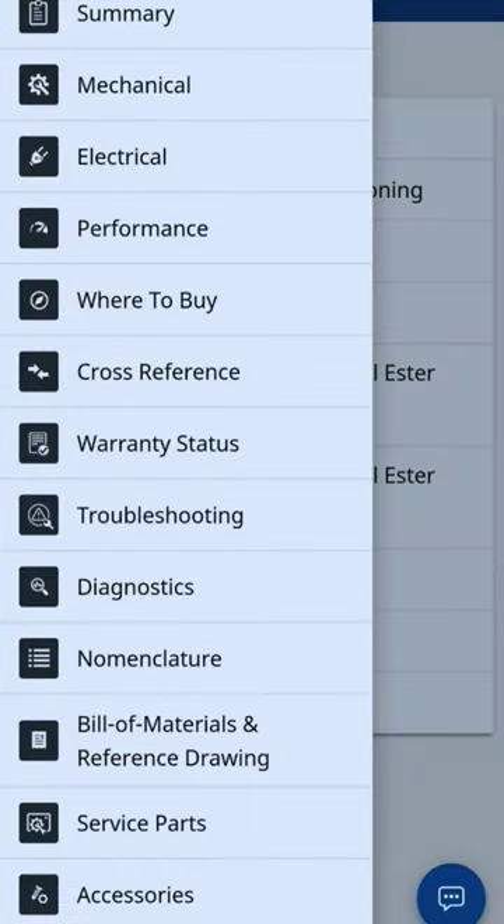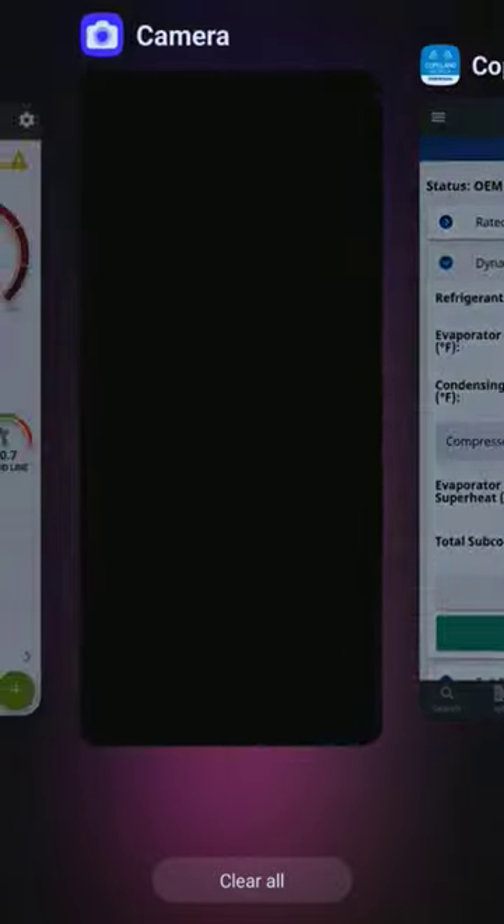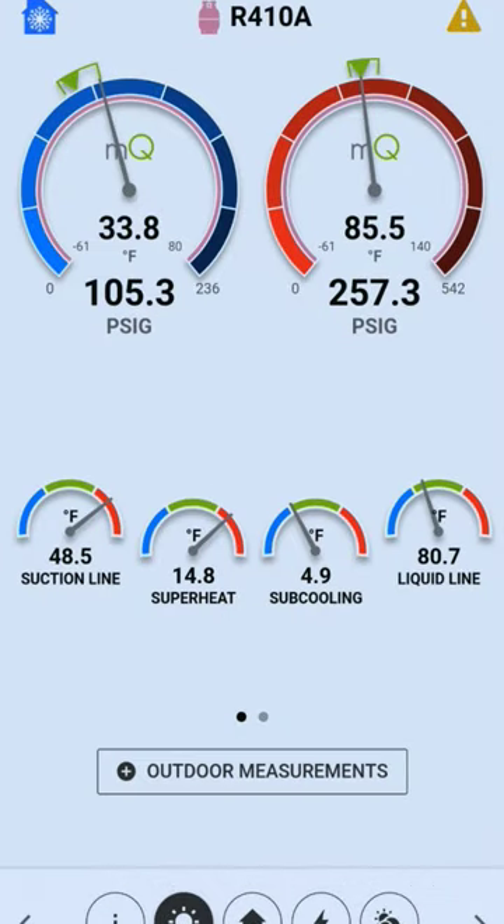Remember our amps are about 9.8. I'm going to go to Performance, Dynamic Performance, and I've got all my pressures and temperatures right over here. I'll hit measure and type all those pressures in.